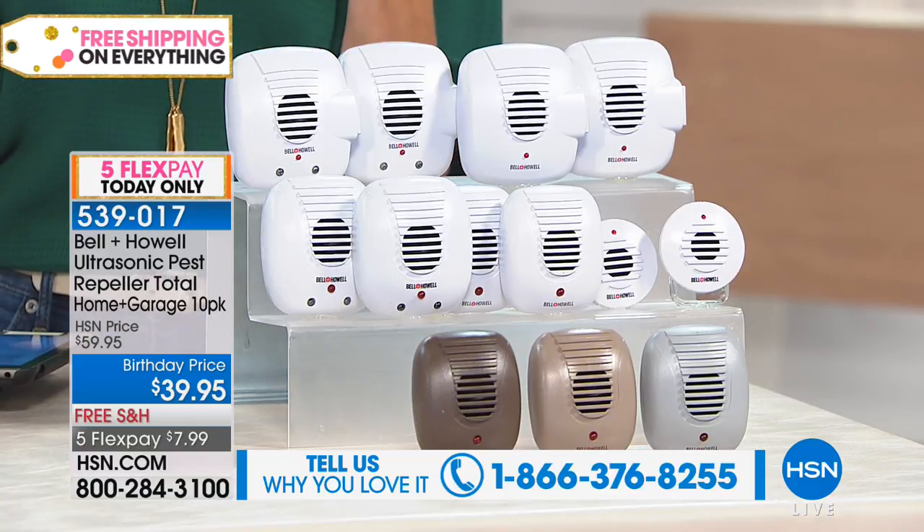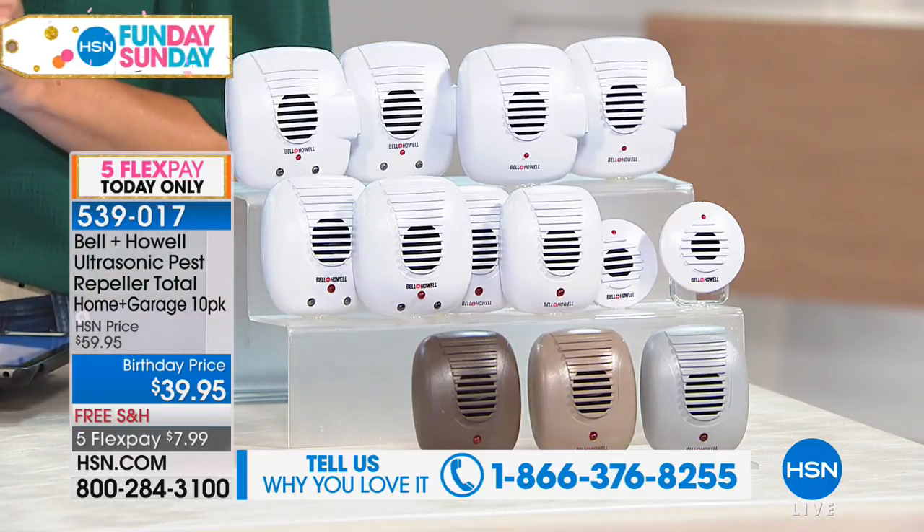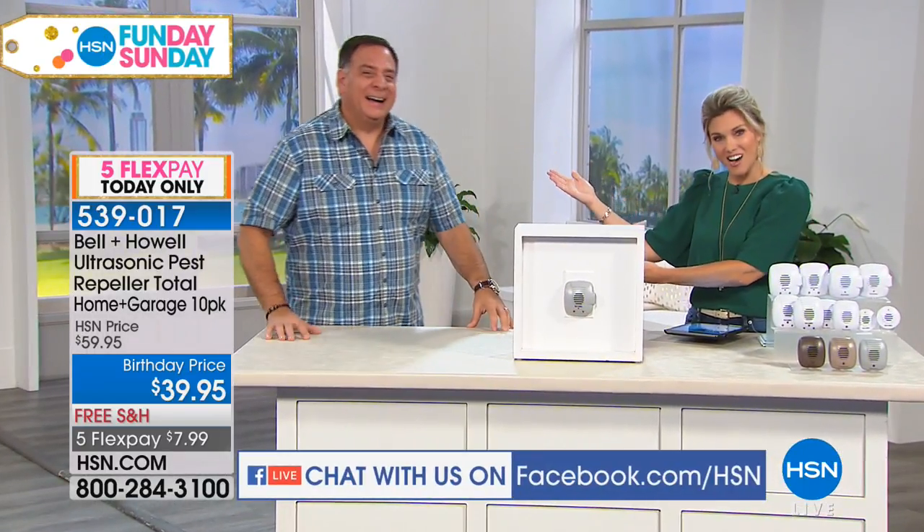We are live on Facebook, and I know that you have questions for Luke Caputo because this man knows a lot. You've been doing this a long time, and Bell & Howell is one of those coveted, beloved brands because it really does work. I'll tell you how I know — I use them. I have them in my house and I absolutely love these because there are no chemicals, no traps. The way these work is they use ultrasonic sound waves. We can hear up to a certain frequency, but above that we can't hear anything.